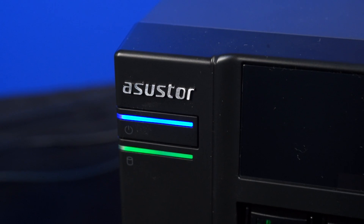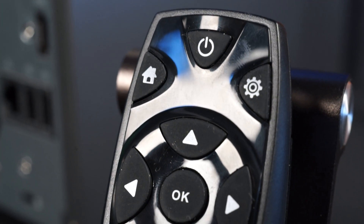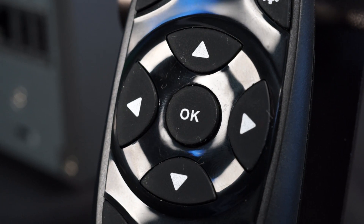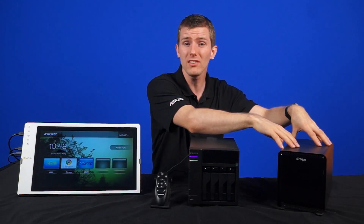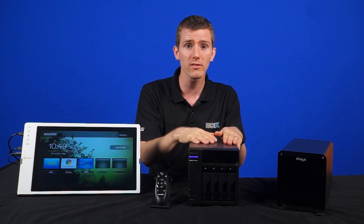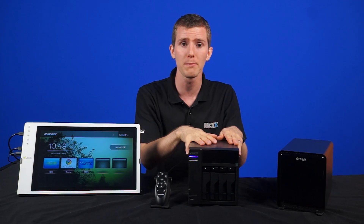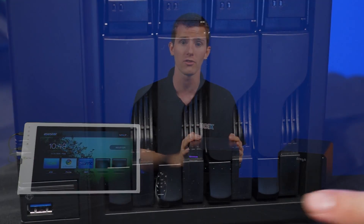It doesn't require a host computer. So for example, if you had a RAID box connected to one PC and you wanted to access files on it from another PC, that directly attached PC would have to be booted up. With a NAS, it can be connected to from multiple systems without setting up any fancy sharing or without having anything else powered on. And it has a bunch of smart features as well.